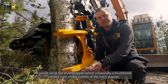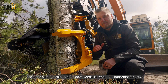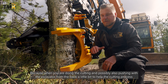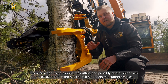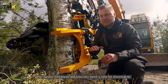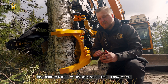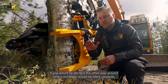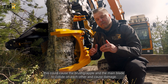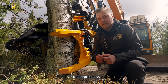If you are using the brush grapple — which is basically a brush plate welded right on the bottom of the main grapple — this same cutting position tilted downwards is even more important. When doing the cutting and possibly pushing with the excavator from the back to help the cutting process, the Hardox 500 blade will bend a little bit downwards. If the shear were tilted upwards instead, this could cause the brush grapple and the main blade to collide and cause damage. So keep that in mind.